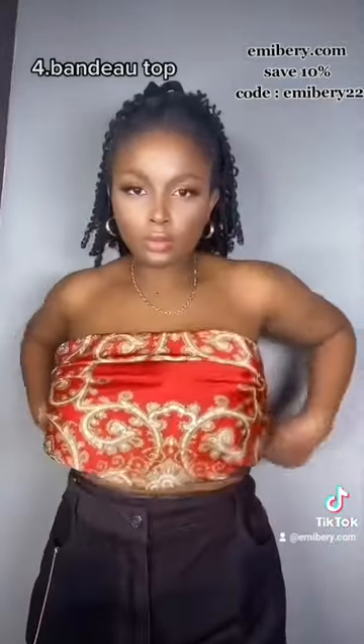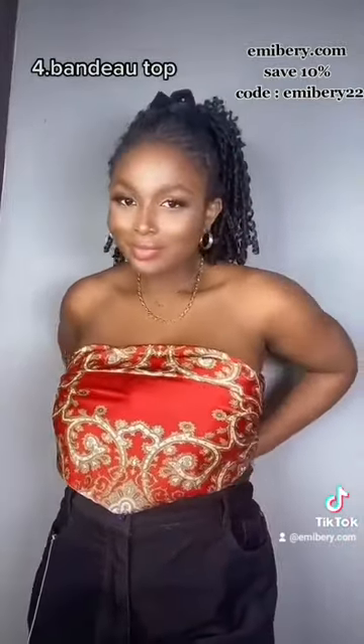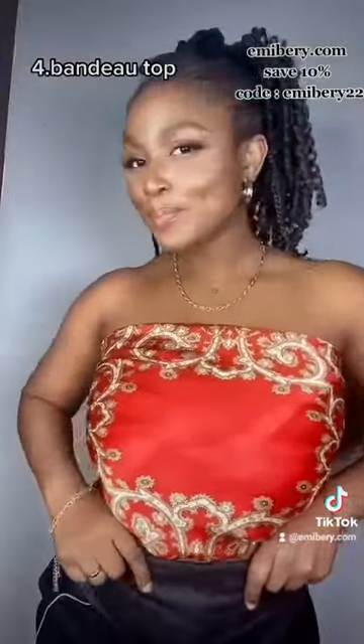Next you have this bandeau top. Tie two ends so it comes out looking like a true top. Tie it behind you and you have this pretty top — good for social parties.